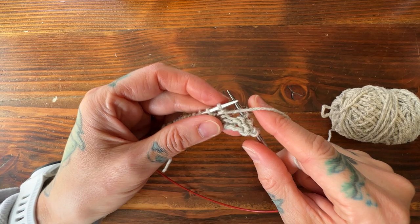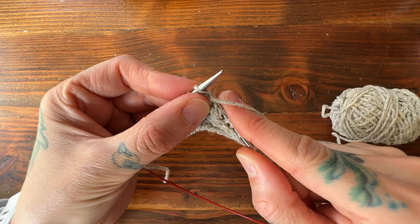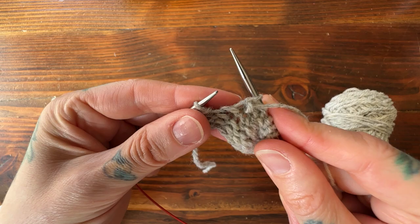This is the last row demonstrated English style, then I'll show continental as well. Again, my yarn's in front, I slip that first stitch purlwise, pull the yarn up and over the back of the needle to create my double stitch, return the yarn to the front, and purl my way back to the previous double stitch. Here is my other double stitch and I just purl it together as one.